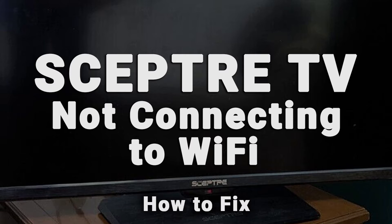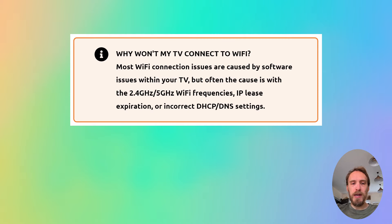If your TV won't connect to Wi-Fi, we're going to cover exactly what you need to do to fix it. Most Wi-Fi connection issues are caused by software problems within your TV, but sometimes the cause could be problems with the 2.4GHz or 5GHz Wi-Fi bandwidths, IP lease expiration, or MAC address filtering.